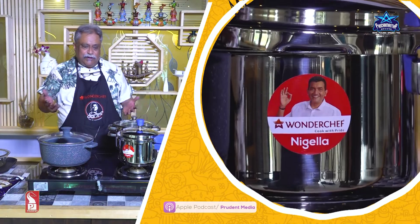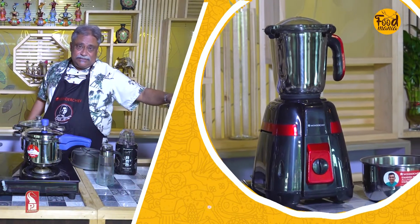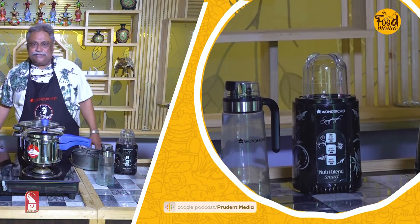Whether it's the cooktop, casseroles, cookers, heavy duty blender mixer, or juicer — this is a wonderful new product. All courtesy Wonder Chef.